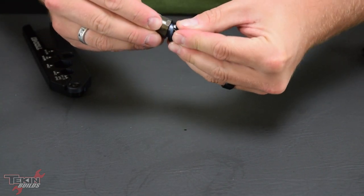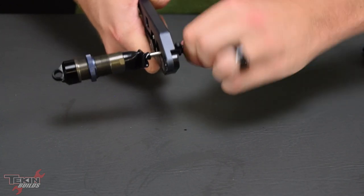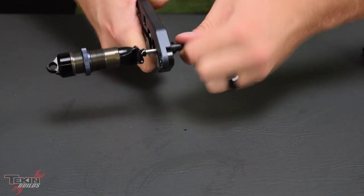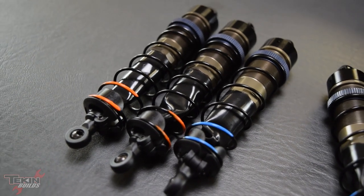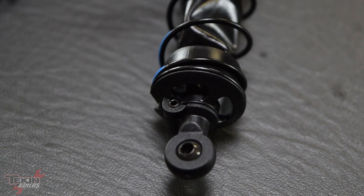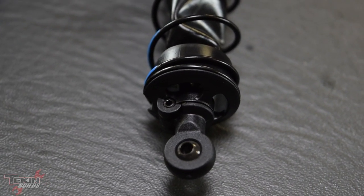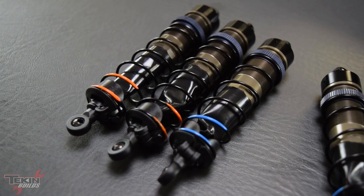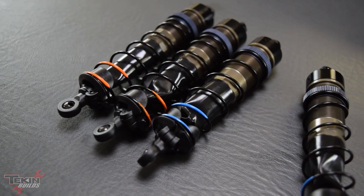Now we can put the shock boot on to protect our shock shaft, and screw our shock eyelet on the bottom of the shaft. Those are our shocks — real straightforward and simple to build. I love the way these went together; they're extremely smooth and easy to bleed. Last thing is to pop the springs on, then the lower spring cup, and secure it with the little grub screw that holds your spring cup from flying off out on the track. It's a really awesome feature because we all hate losing those.